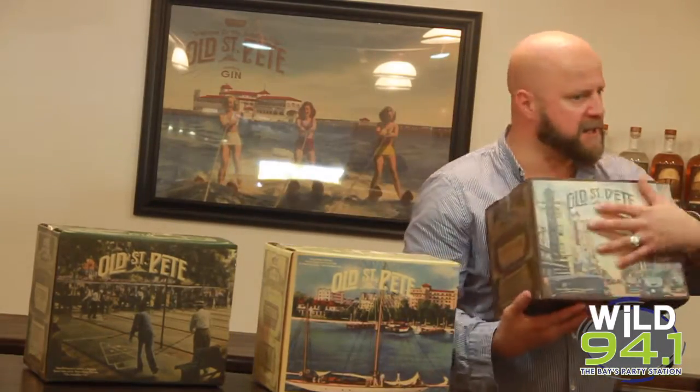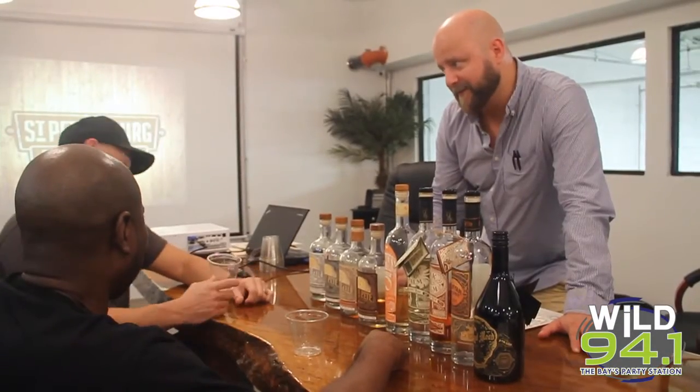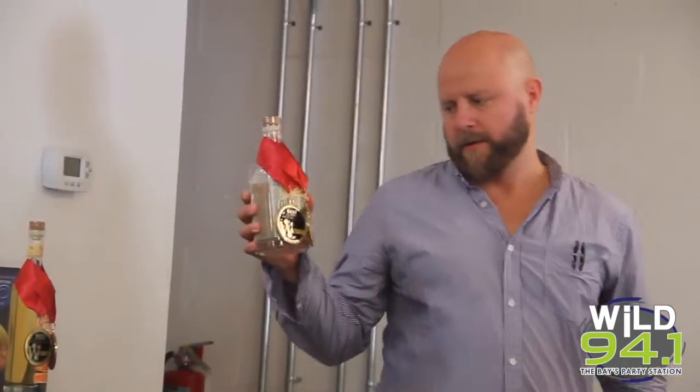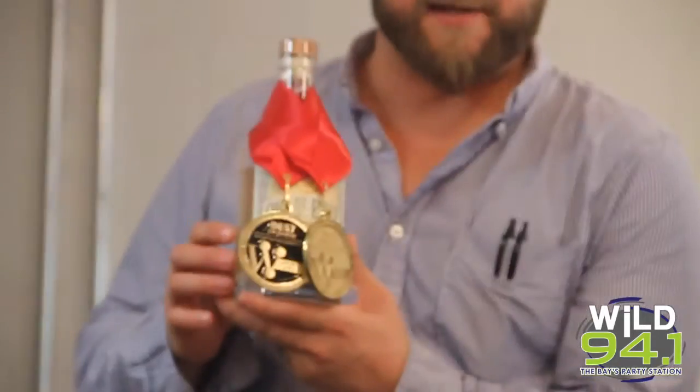Honestly, if you were to take some other vodka and sip it at room temperature, you're going to make a face. But you drink this and it's really smooth — a very, very soft, very elegant spirit. And as you can see behind you, after being out for four days, we were honored and humbled to receive an accolade.